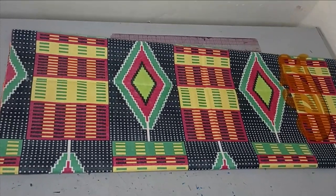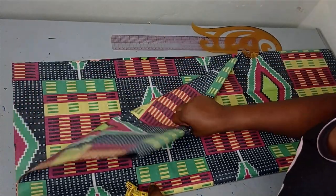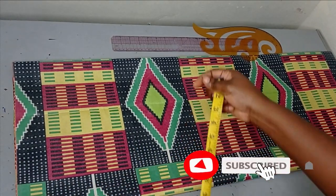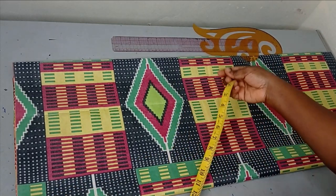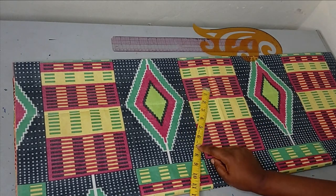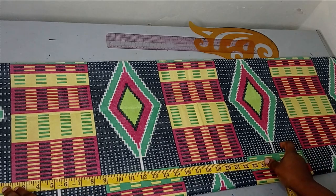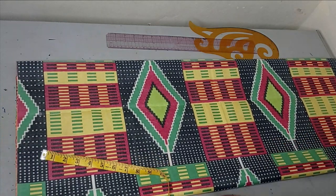To make this A-line dress, I have folded my fabric into a fold. I am cutting both the front and back together. The measurement I use to fold this fabric is the largest measurement, which in this case is my hip measurement. I added one and a half inches seam allowance because it's going to be like a straight dress. I have around 14 inches on this, folded into four. The length I use is the length of my dress — in my case, 40 inches. I added two inches allowance for hemming, so I have 42 inches as the length.